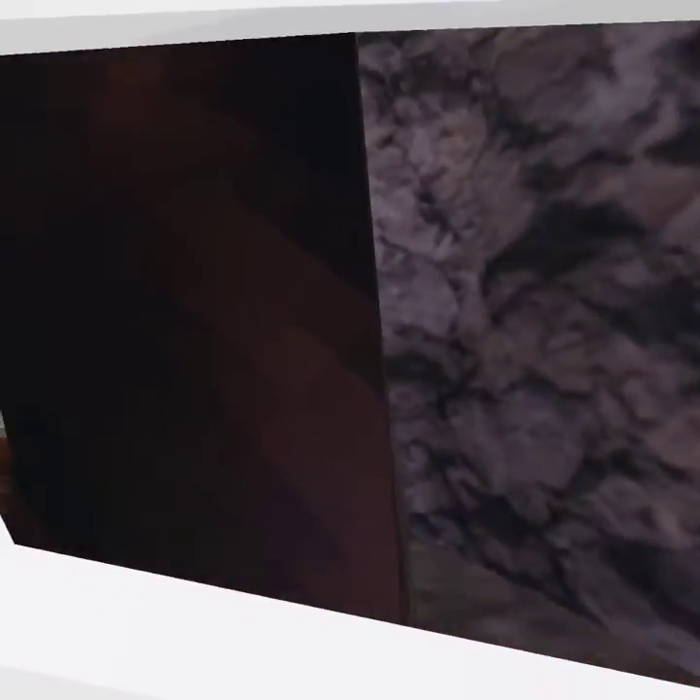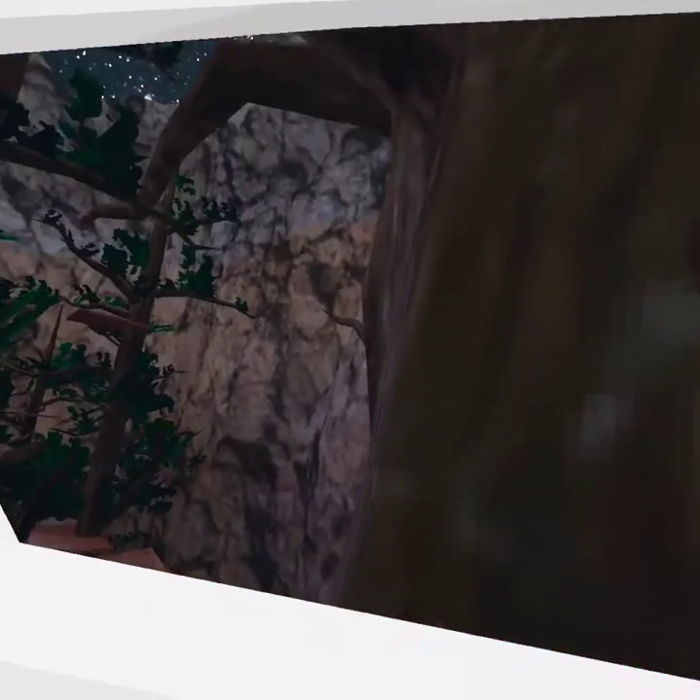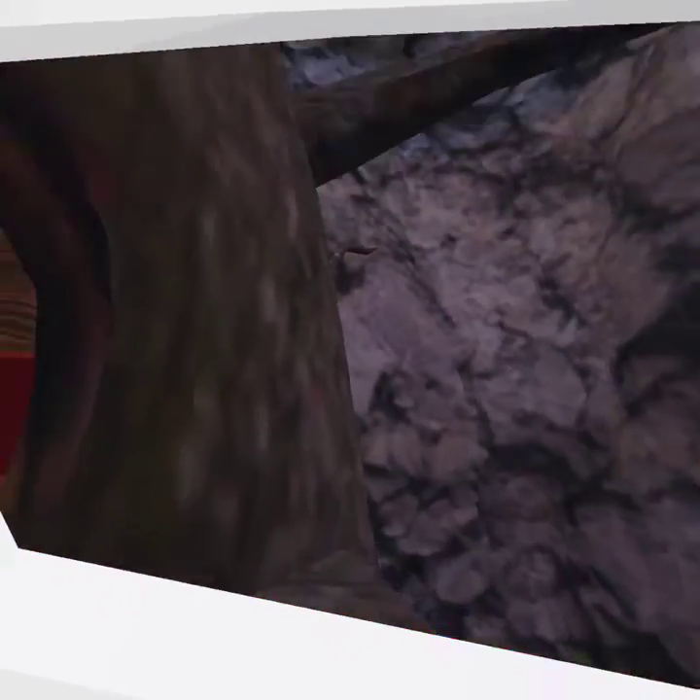I'm recording. Hello, today I'm gonna be teaching you the pixie run. This is my first real attack video. So first you want to go...